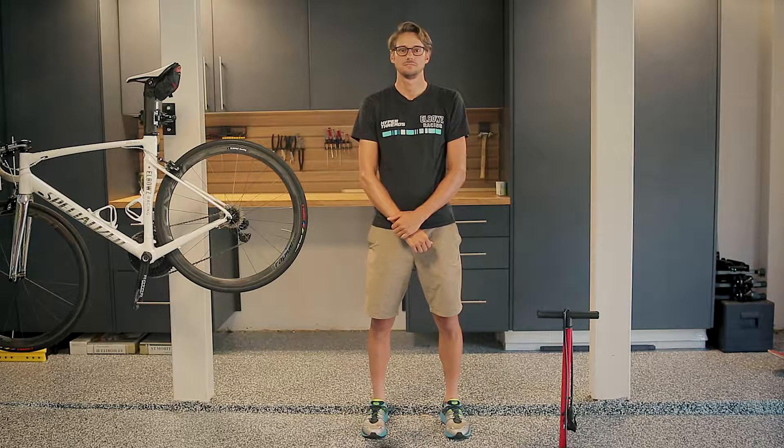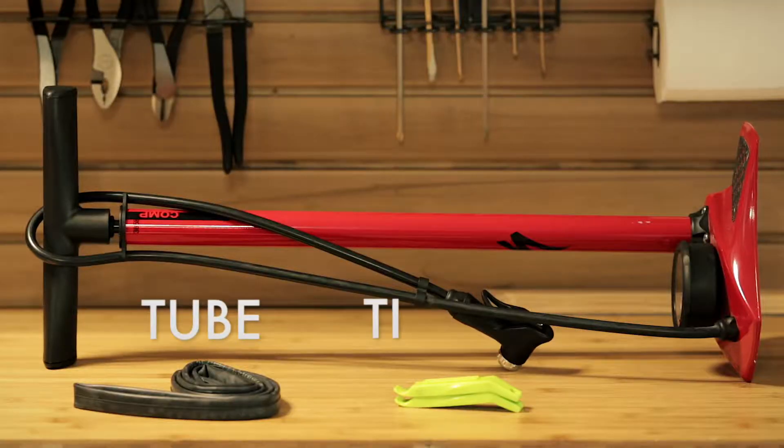Today I'm going to show you how to fix a flat tire. Make sure you have a spare tube, tire levers, and a pump.